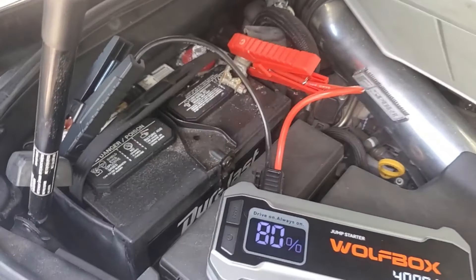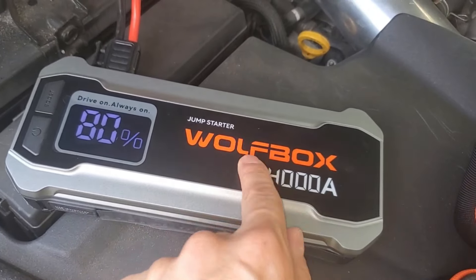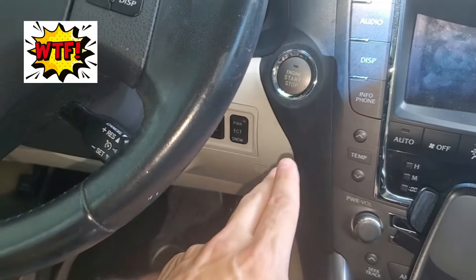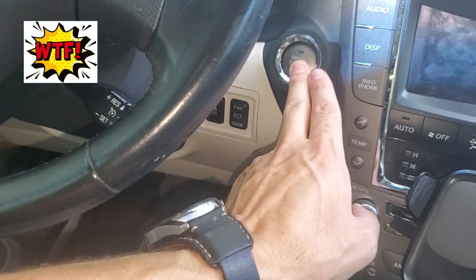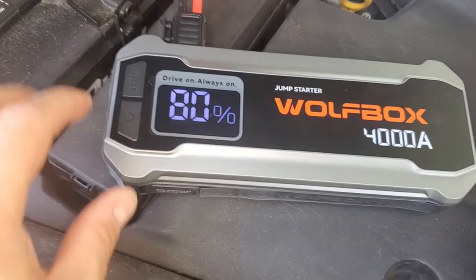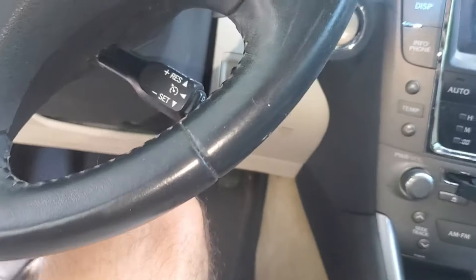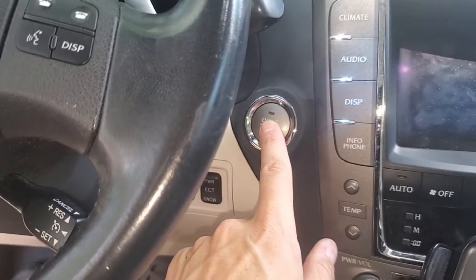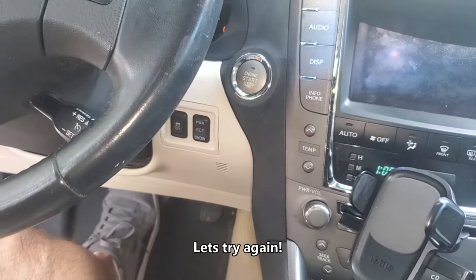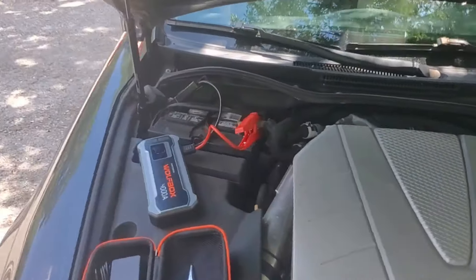Let's go ahead and give it a try. As you can see, my car is not connected to the car battery — it's connected to the Wolf Box pack. Let's go ahead and start the car. Let's give it a boost — hold the button down for boost. It says start. I hear things working. Wow, that's so cool! And it took only 4% off.